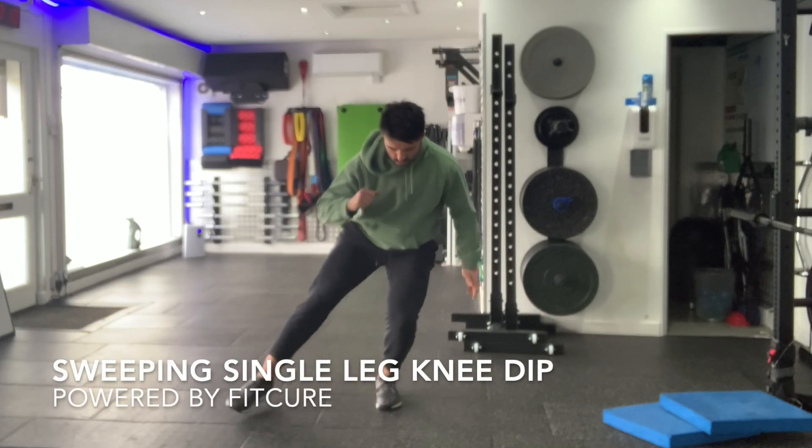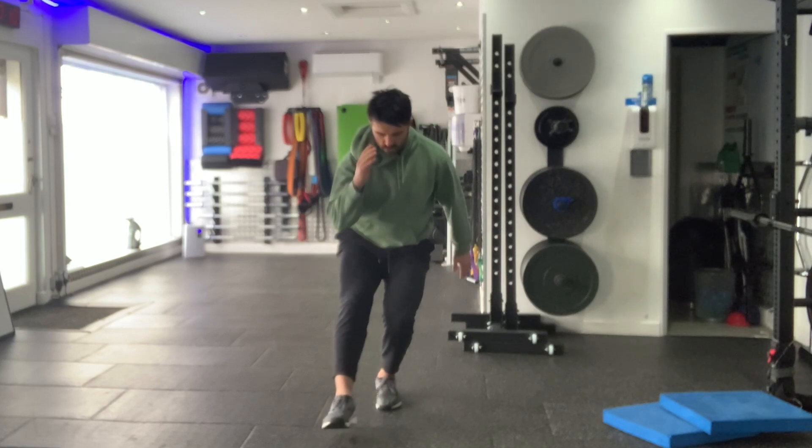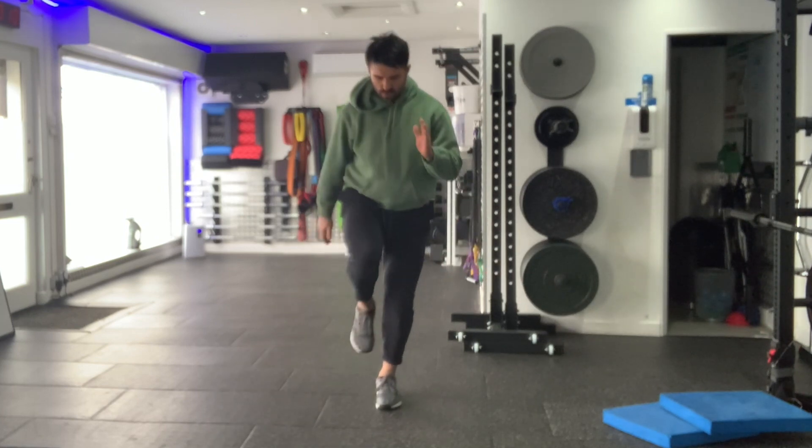Sweeping single leg knee dip. Set yourself up in a tall standing position, rib cage on top of the pelvis, feet hip width apart. You're going to lift one foot up off the floor.